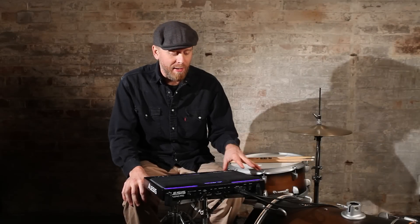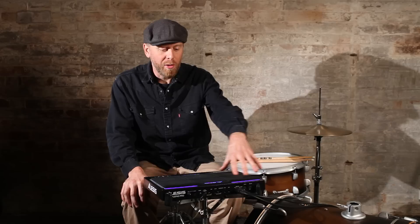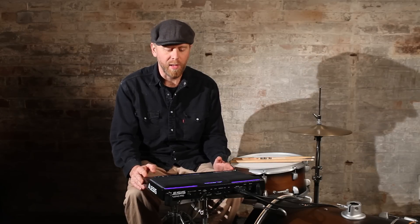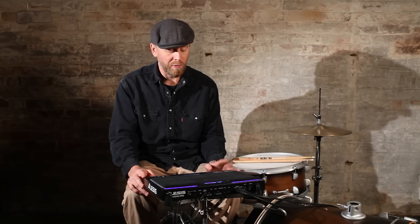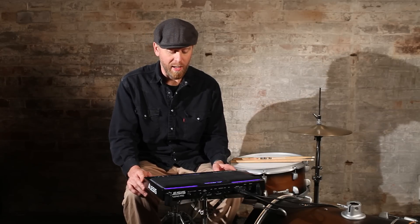Here we have the Alesis SamplePad Pro, which is a drum trigger module with the pads built into the top, on-board sounds — 200 on-board sounds — and an SD card slot for loading in your own samples of whatever you care to sample: drums or pad sounds.